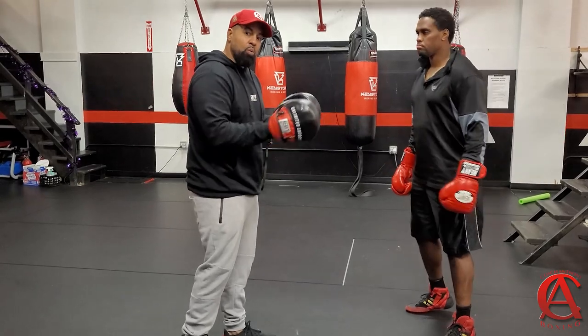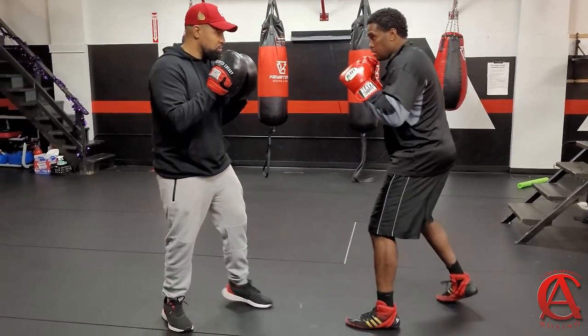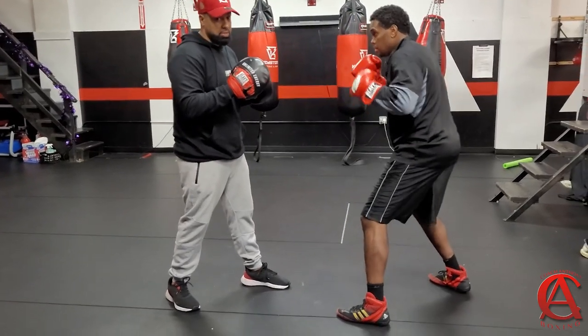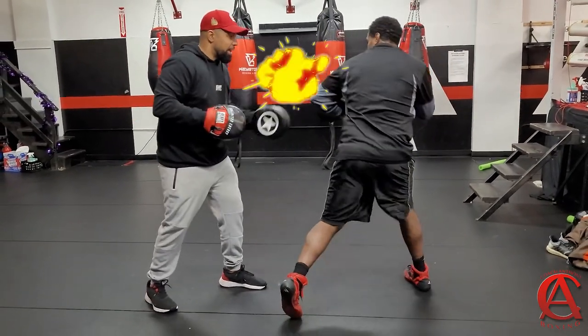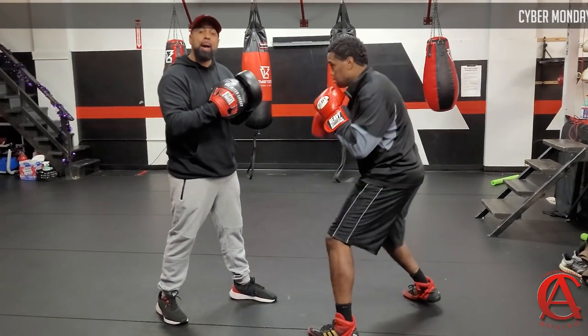Once he understands that weight transfer, all he's going to do is do the move and whoop — that's the punch that's going to hurt you. Punch it all the way through. This is when you want power.